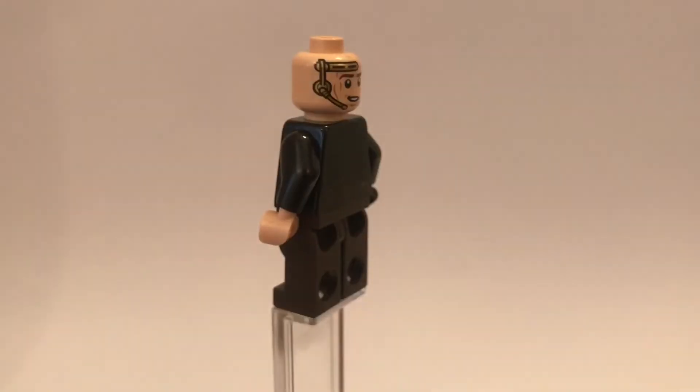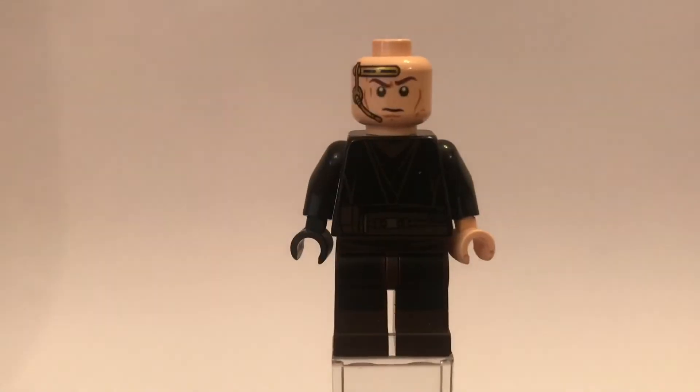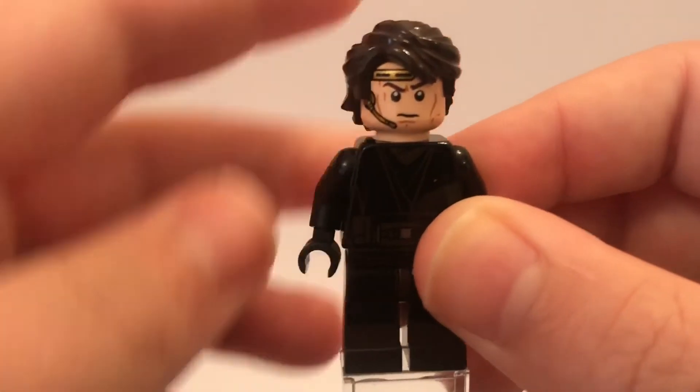Then you can see, when you remove his hairpiece, there is another expression, where he is more smiling. And those are the two expressions that you can have for him.